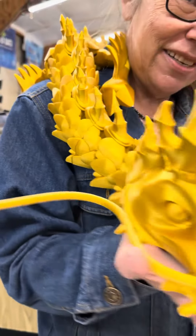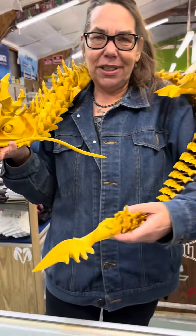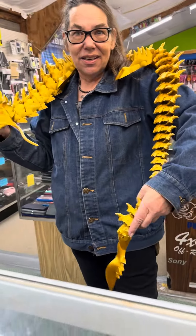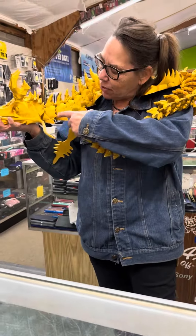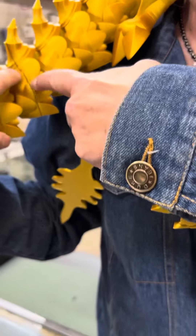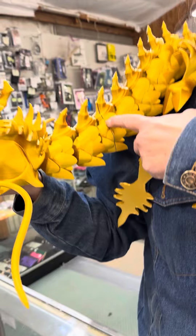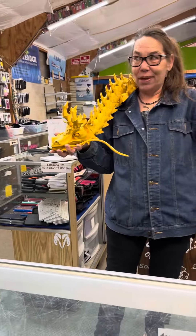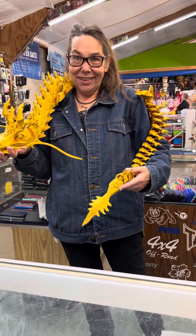How big is the printer? Well, it was printed in pieces and assembled. Most of it prints in one piece. You can see here — I'll take some gold paint and fill that crack so you can't tell. It's not finished yet.